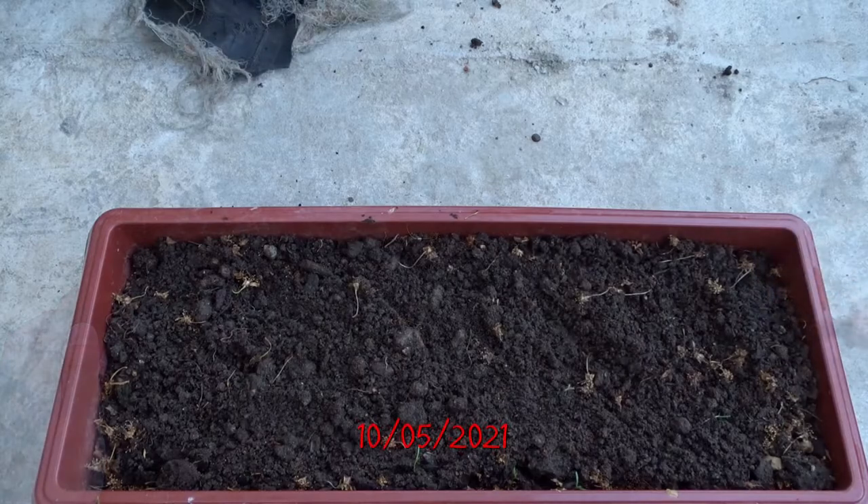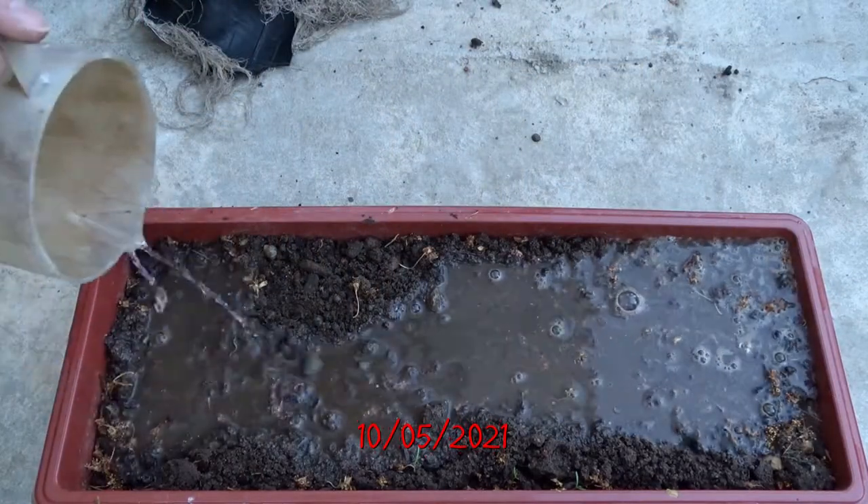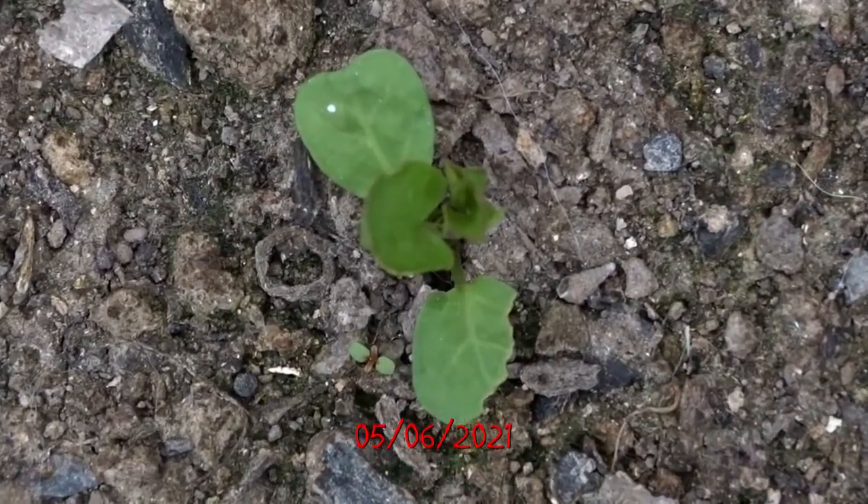I planted the cotton seeds too late, but I tried several times and maybe they were old. One month later there was only a weed in the pot.